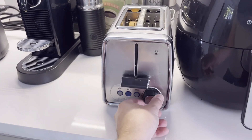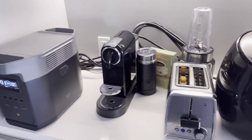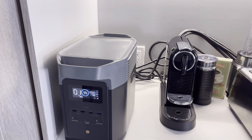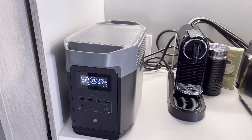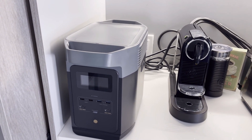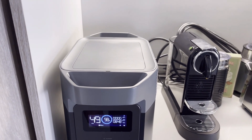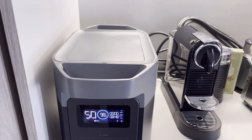Let's go ahead and toast a little slice of bread real quick. You know, I've actually never run the toaster on this thing. Looks like it's just under 900 — yeah, about 850 watts.